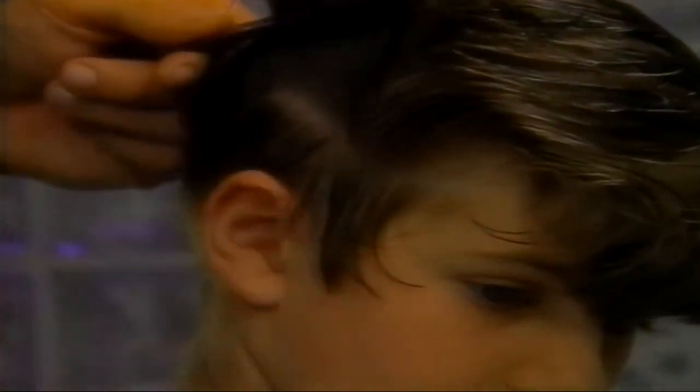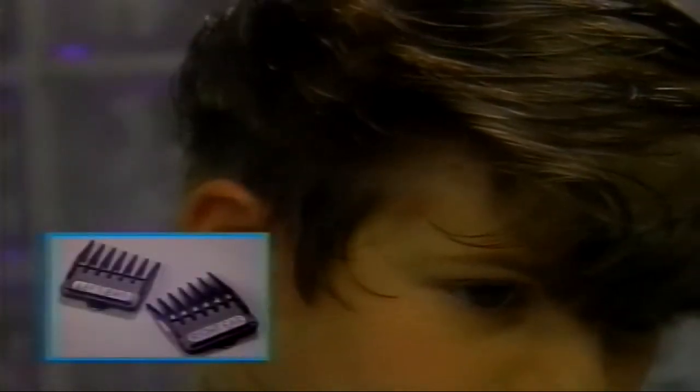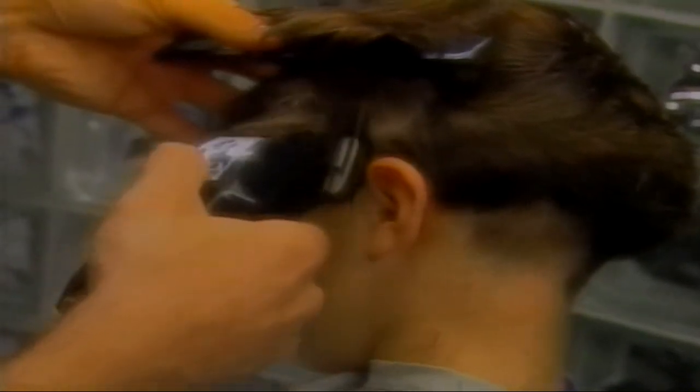We continue to use the comb to keep the long hair out of the way. On the sides, we use the same rocking motion of the clipper to cut the hair, but are careful to follow the contour of the ear. The comb keeps the longer hair out of the way. Notice how short we make the hair around and behind the ear — if you have ear blade attachments, you'll want to use them for easy trimming. We cut the sideburns with the same rocking motion, using the comb to keep unwanted hair away from the clipper.